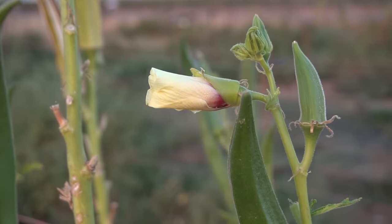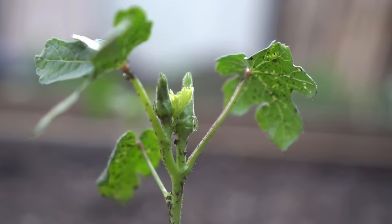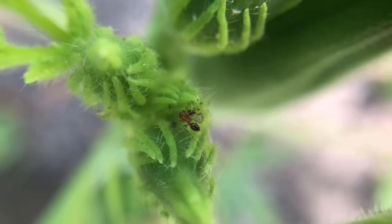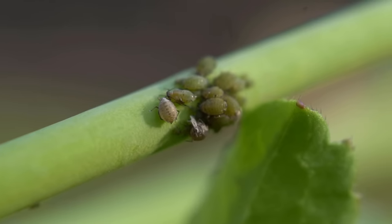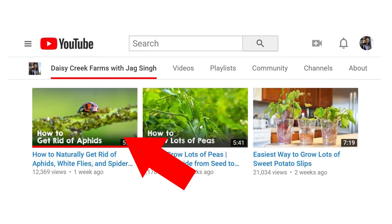Okra flowers are really pretty and bees love okra flowers too, and so do the ants. Regarding pest management, okra doesn't really attract very many pests, but there's one pest that loves okra and that's aphids — and ants farm aphids. You'll see lots of ants going up the stalks of your okra plants and there'll be clusters of aphids as well. All you need to do is mix one tablespoon of neem oil and one tablespoon of pure castile soap into one gallon (about 3.7 liters) of water, and spray your okra plants once a week or once every two weeks to get rid of that problem.